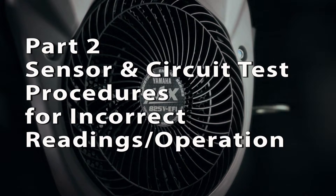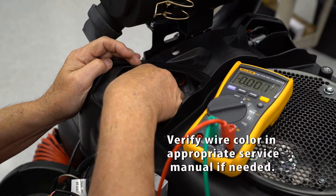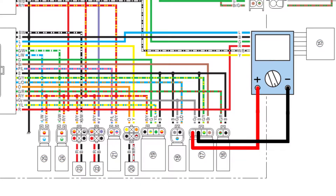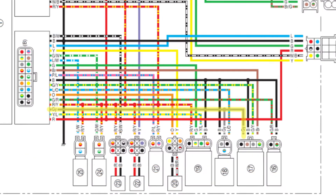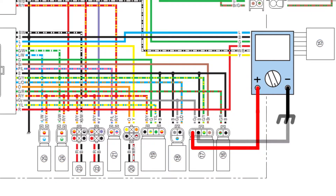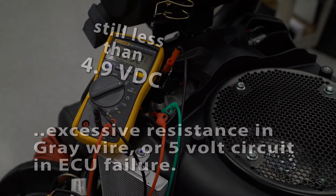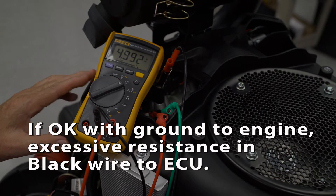Use the following steps to verify the sensor circuit if needed. Back probe the gray and black wire at the MAP sensor connector. Connect the positive lead of your voltmeter to the gray wire and the negative lead to the black wire. Turn the main switch on — you should see 4.9 to 5 volts DC. This verifies the 5 volt reference voltage is good, the black wire to the ECU is good, and the ground circuit through the ECU is good. If the voltage is less than 4.9, move the ground wire for the voltmeter to a good ground on the engine. If the voltage is still low, there may be excessive resistance in the gray wire between the ECU and the sensor, or the 5 volt circuit inside the ECU has failed. If the voltage is 4.9 to 5 volts using a good ground at the engine, the black wire between the sensor and the ECU has excessive resistance.